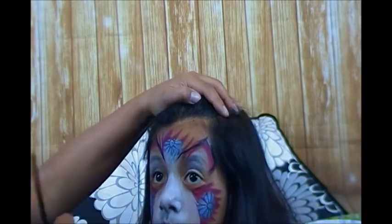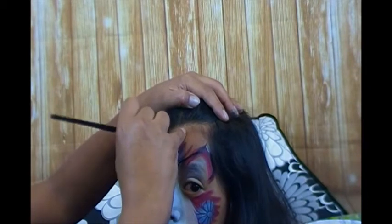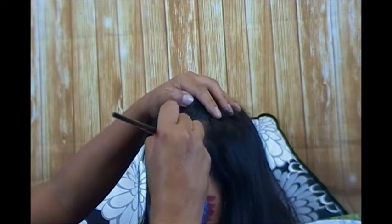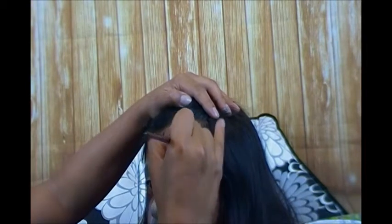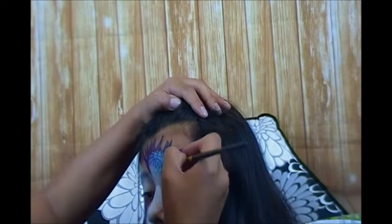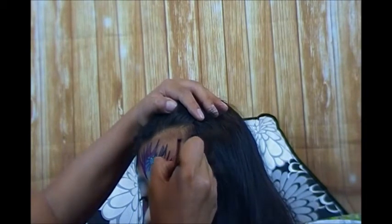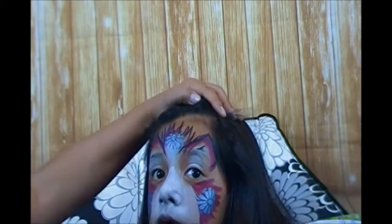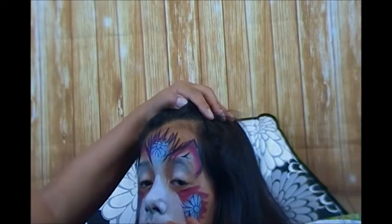Everything just looks better when it has sharp edges. For the hair I'm just going to go in and follow that line work we already did and give it a little bit more texture, then come inside the ear and give a few little flicks - like a hairline. There we go, a little hair inside the ears.